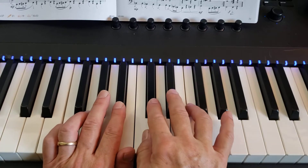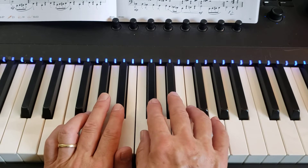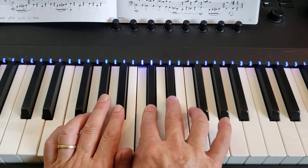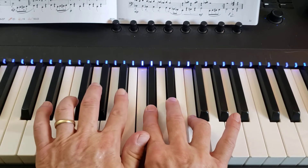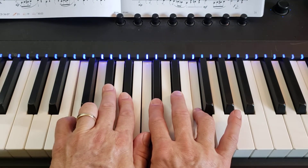This is our detective agency. Your fingers stay put on this. Your right hand is on C, D-flat, E-flat, and F. Your left hand: two finger on B-flat, three on A-flat, four on G, five on F.